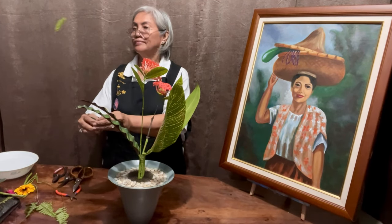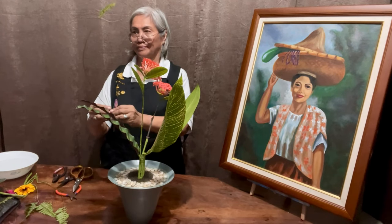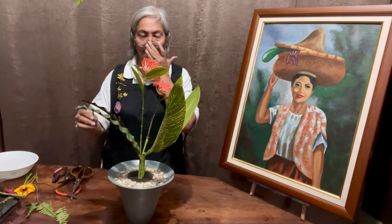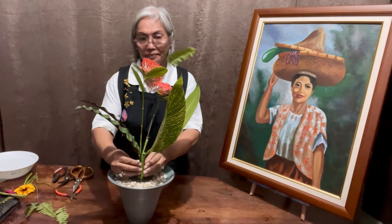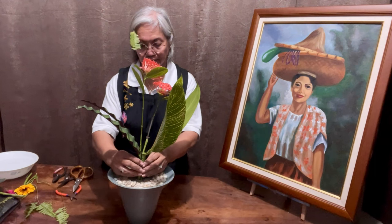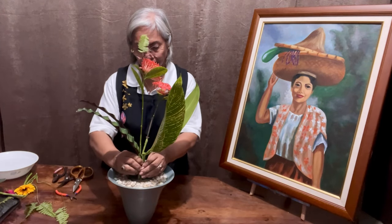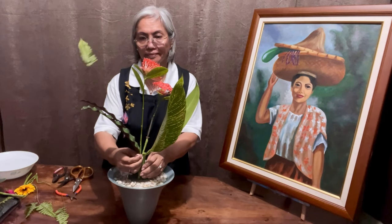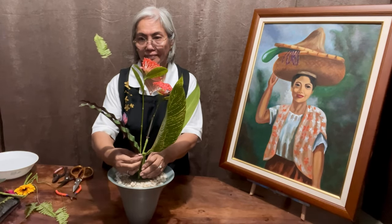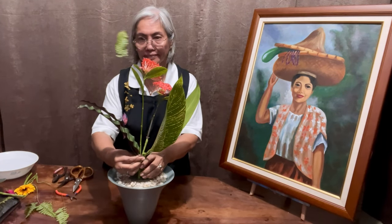I chose to use five Boston fern leaves, but I wired them and removed most of the leaves, leaving just the upper parts to create that airy look. This step adds more weight on the right side while still maintaining its lightness.